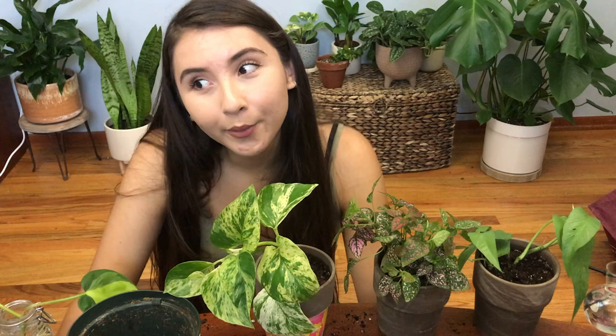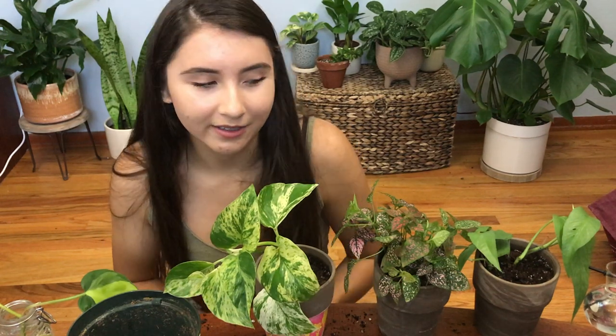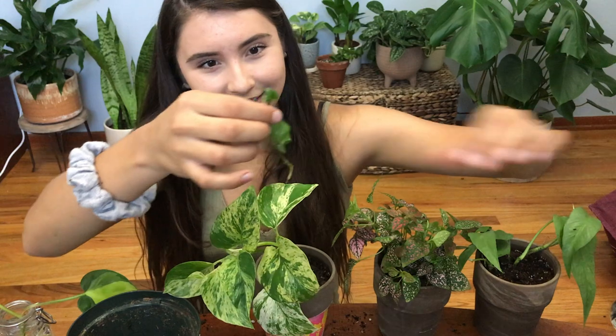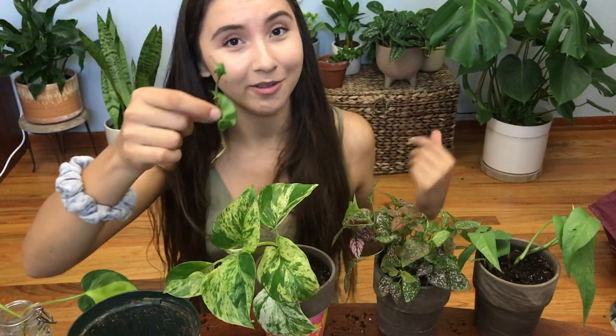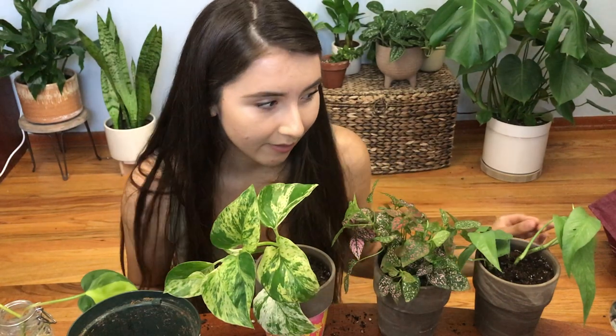I could also repot my watermelon peperomia cuttings, but I think I'll do that in a separate video as part of an update. I don't want to give too much away, but it's doing a lot better! That's it for today's video — if you have any questions or comments leave them below. Let me know what your favorite plant is to propagate or what plant you're struggling to propagate. Some of them are slow — like my Hindu rope, she grew new leaves and little roots all on her own after two months of waiting! I can't wait to pot that one. Thank you so much for watching, hit subscribe because I post new videos every single day, and I'll see you next time!